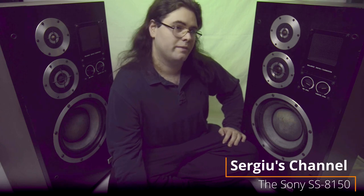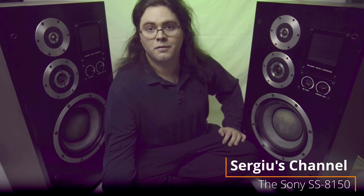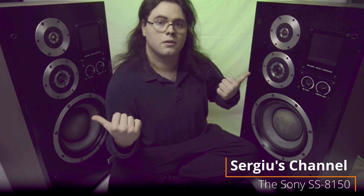Hello! It's nice to be back. Welcome to video number 10. This is going to be my 10th video since I've been making videos that feature myself on the camera. And we're going to be talking about speakers today, more specifically the Sony SS8150 speakers which I have right here next to me. Let's jump into it.